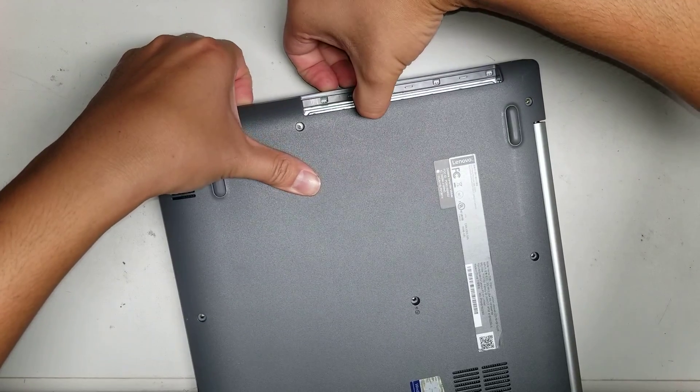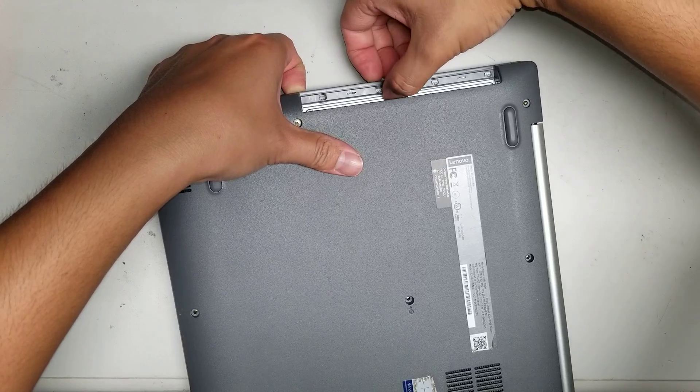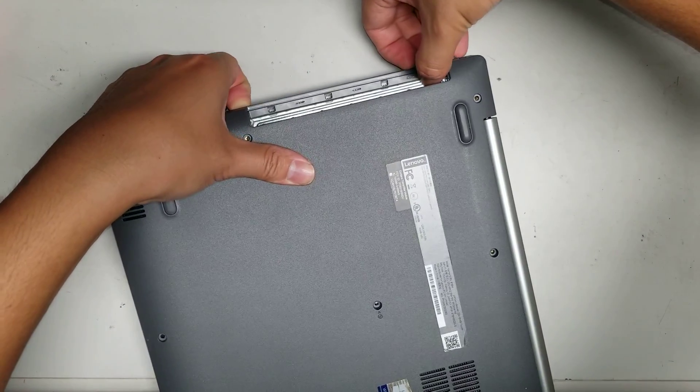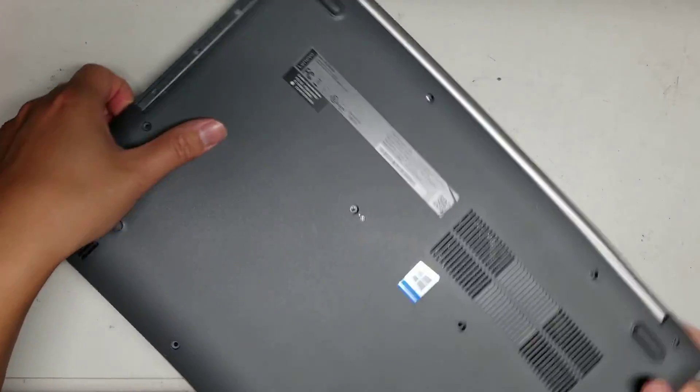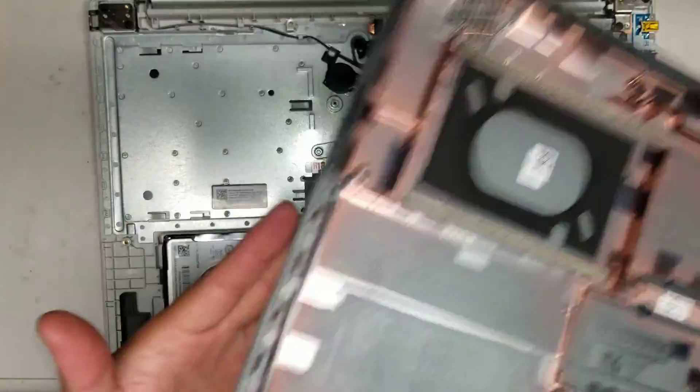I use one hand to keep it lifted up, and then I kind of push the inside part down with my thumb while I pry up with my fingernails — just like that. There you go. Now you've got all the clips undone, and then you can move the cover off just like that.